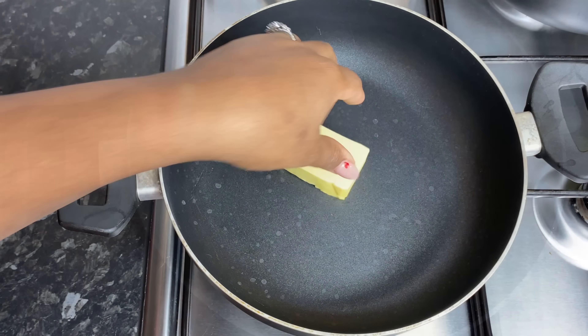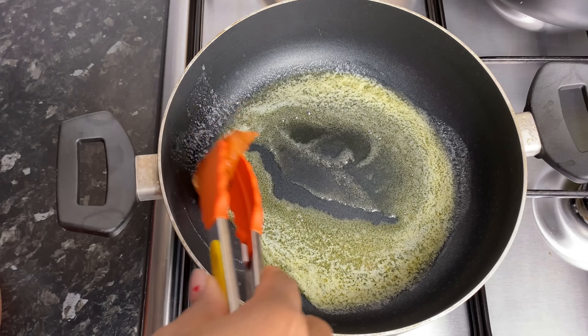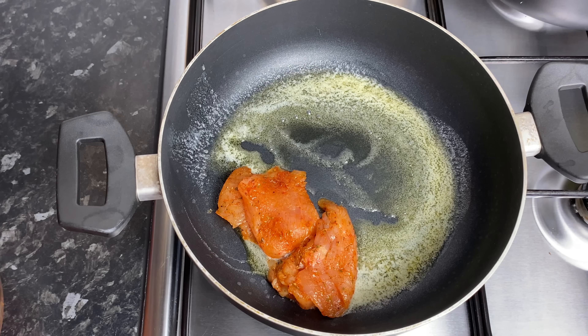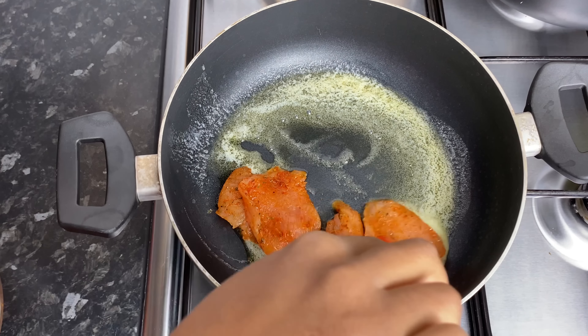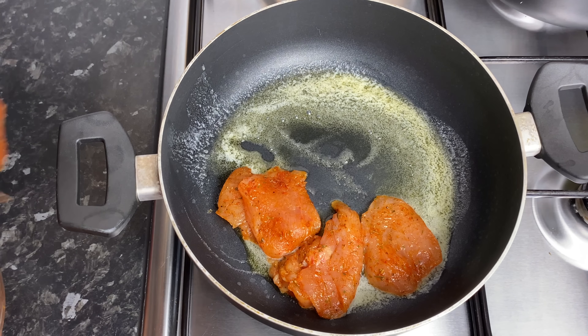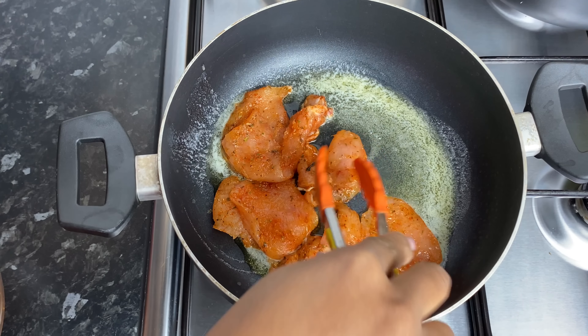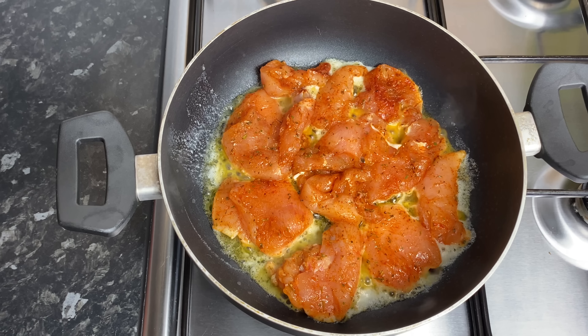In a clean pot, I'm going in with some butter and I'm going to go ahead and cook my chicken until it's no longer pink. It takes about 4 or 5 minutes on both sides to achieve this. So I keep my heat on sort of a low to medium heat and make sure I flip it halfway on both sides. Once it's all cooked, I'm going to remove it from the pot and go in with some tomatoes.